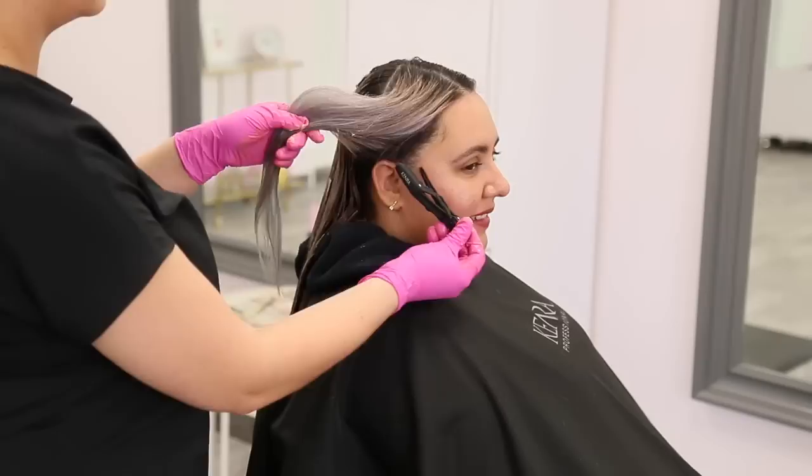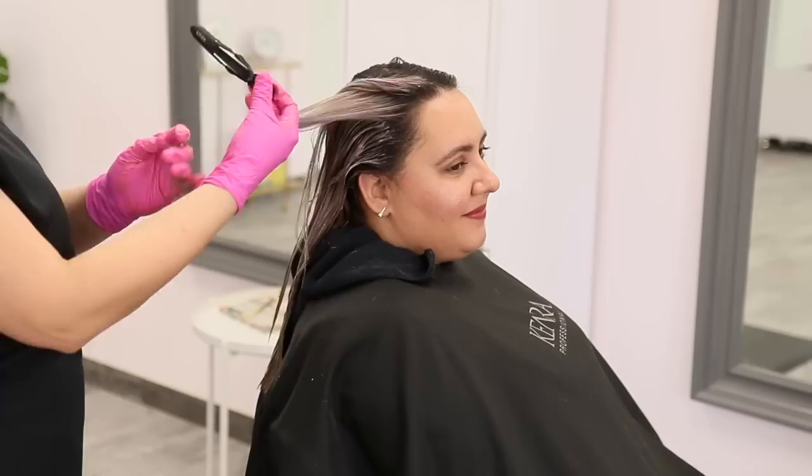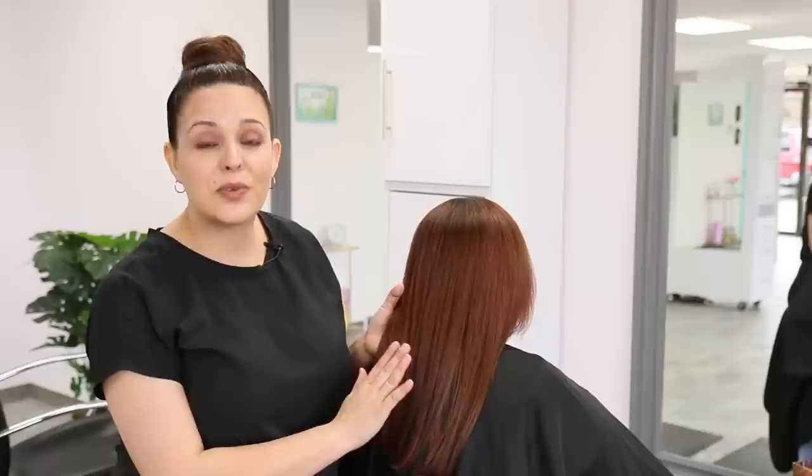A little tip when filling: only apply your fill formula to the hair that needs filling. For Joy, I'm only applying to her mids and ends, leaving her regrowth out — this will save you time and money on product. Now we're completely done with Joy's fill formula and I absolutely love the results. We replaced all of the gold and orange pigments that were lost and even got rid of some of that greenish-blue she had going on. Now we're ready for her final formula.